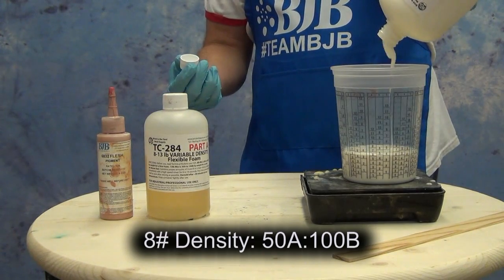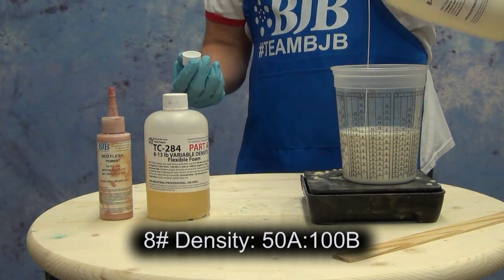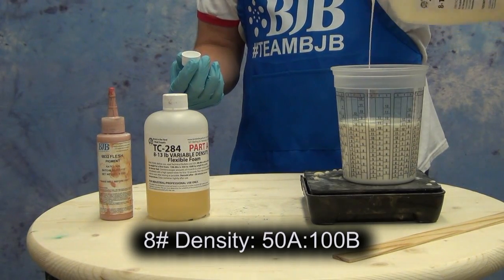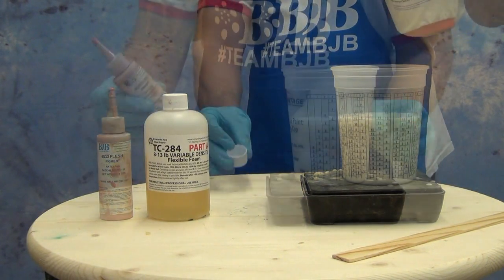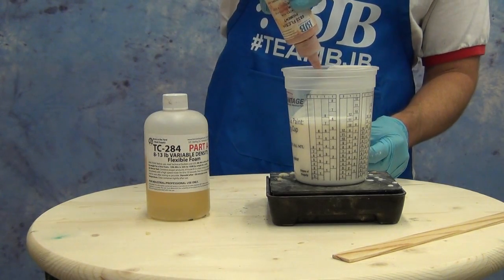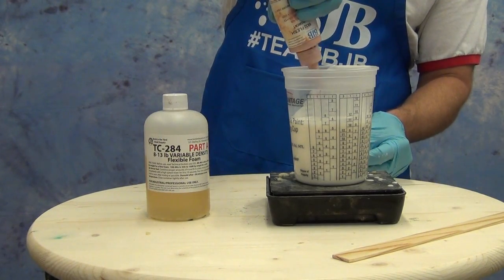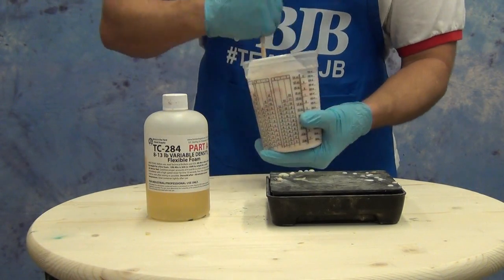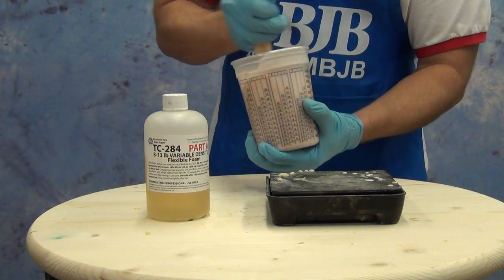For this head prop we're going to cast it using the 8-pound density, so I'm measuring out 50 parts A to 100 parts B. I'm measuring out my B side first — 500 grams — which means I'll need 250 grams of part A. Before I add the A, I'm going to add some flesh tone pigment. This is the BJB flesh tone pigment, a really good general-purpose medium flesh tone. It's very concentrated so it doesn't take much to get a convincing base flesh tone.